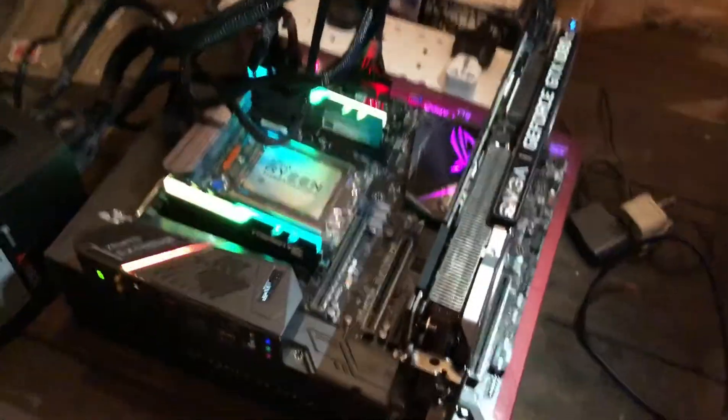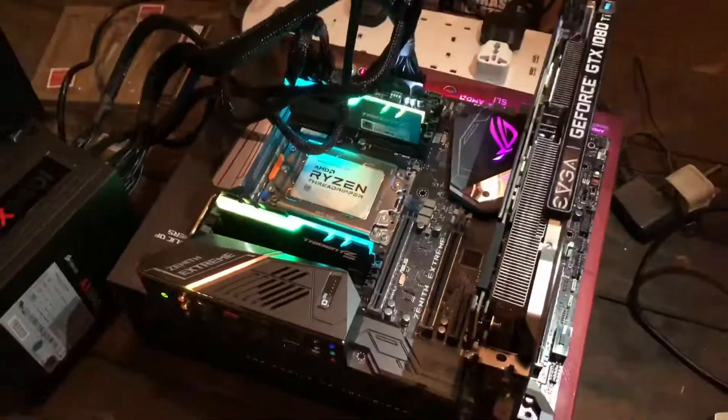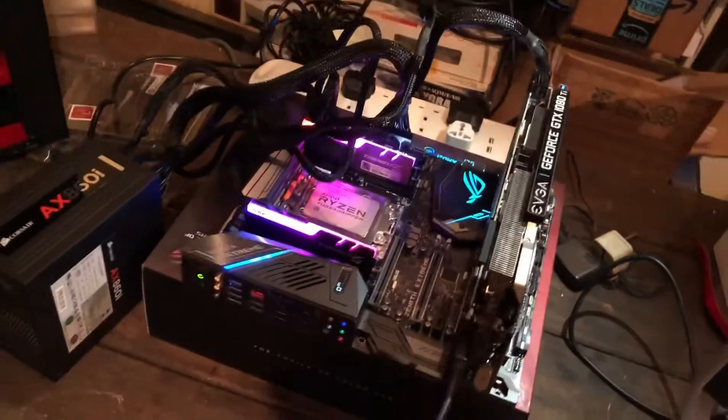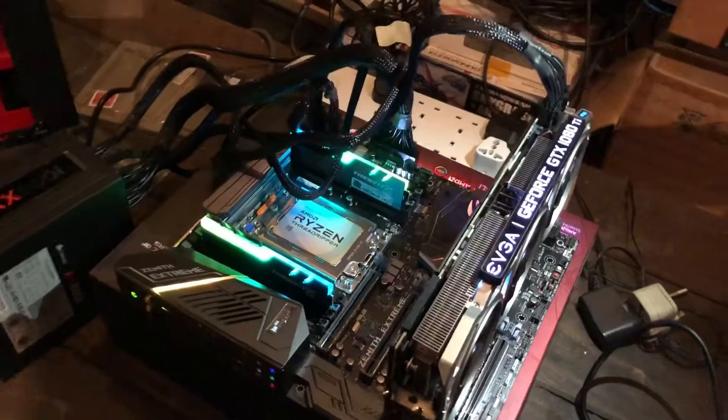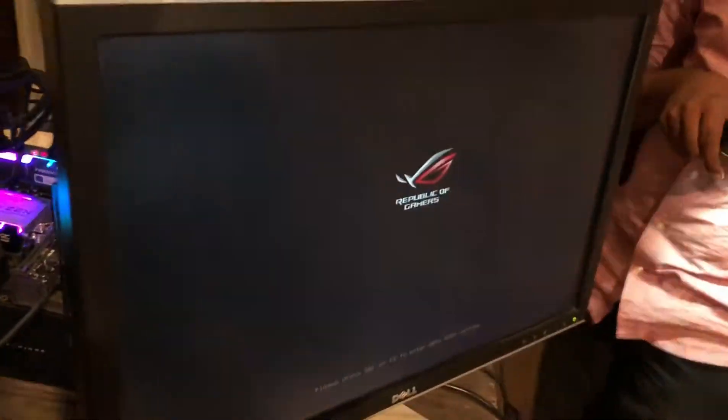We are booting up and you can see we've got memory and CPU with no heatsink. That RAM looks pretty sick, I must say. And we get forced with no heatsink.